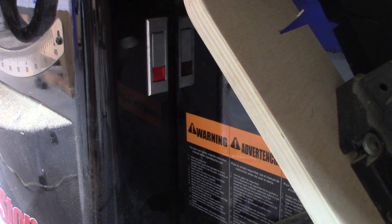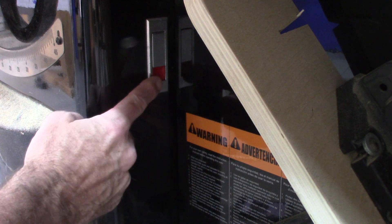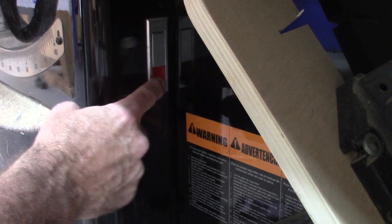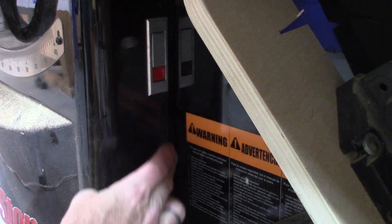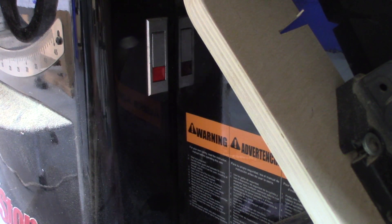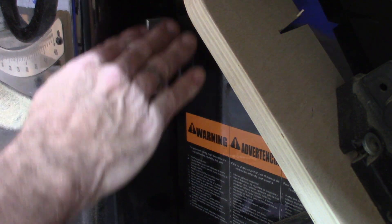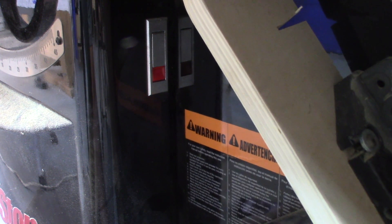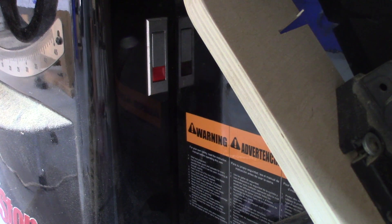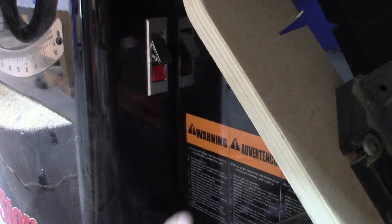Within about a month of owning the saw, this little pop-out switch — a plastic piece — broke off, and I had never replaced it until just recently. In addition to that, the cabinet motor cover, which is made from steel, is quite heavy and weighs down on the un-hinged side of the saw, causing it to sag and warp over time. Let's take a look inside.